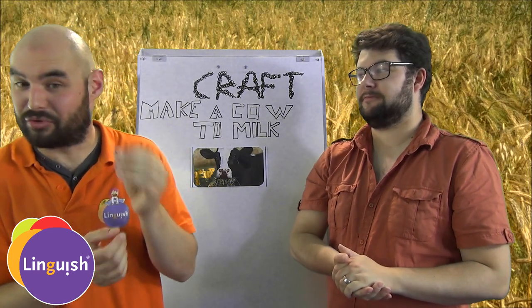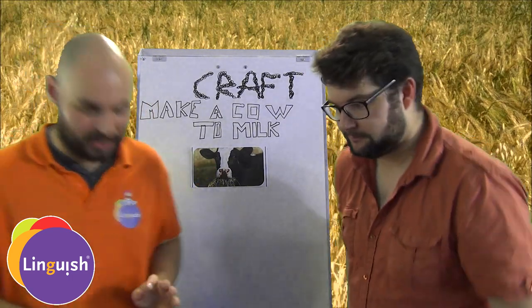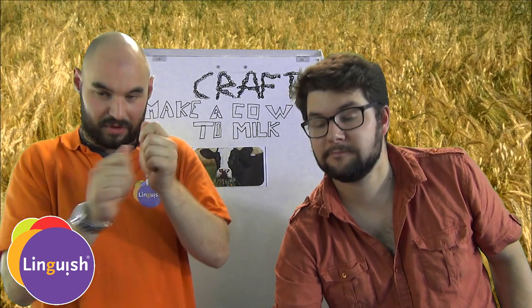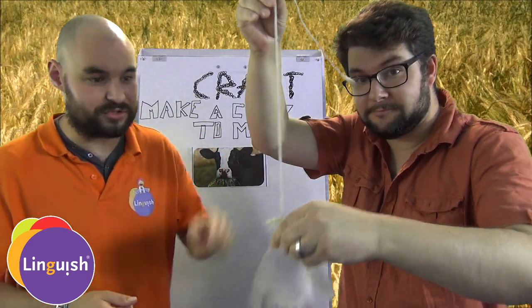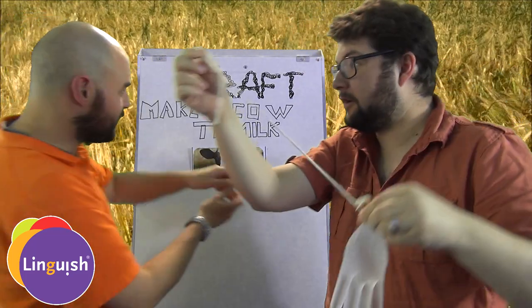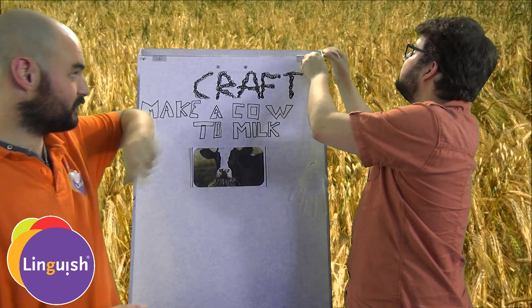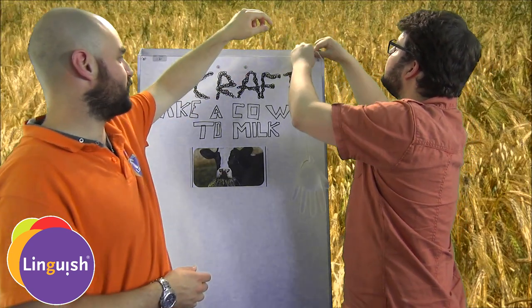Maybe you can add a drop or two of white paint to make it look more like milk. You fill your rubber glove with water, tie it into a knot at the end, and we recommend attaching a string so it's free and you can actually attach it on the board, right there — something like that.